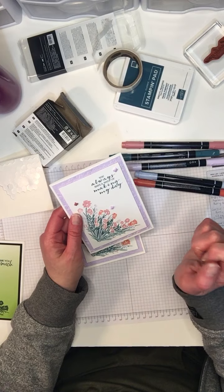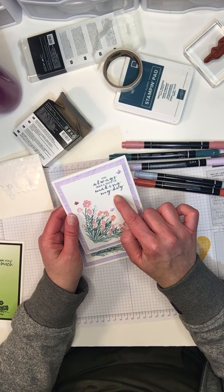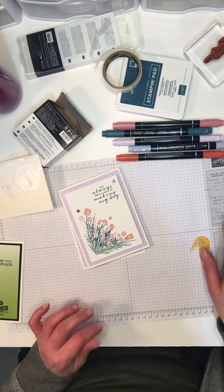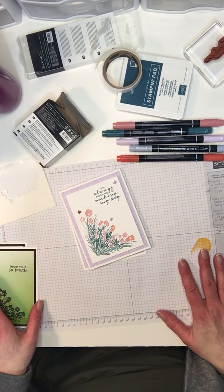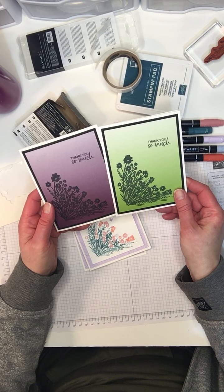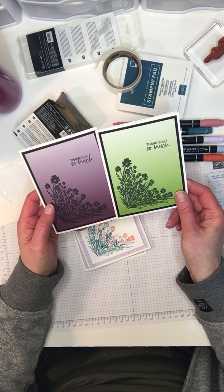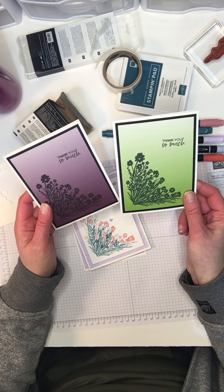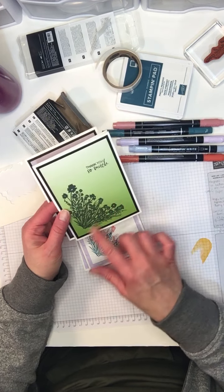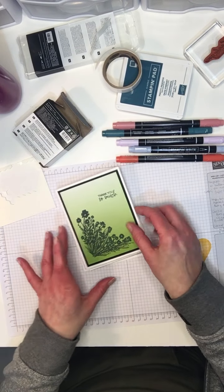For the gems, these are the butterfly gems in the in-colors from the annual catalog — so cute. The sentiment comes from the Berry Blessings stamp set, which is another one of the celebration items. These are cards I made with the Corner Bouquet just using black ink on the Oh So Ombre paper — four different colors. I've used it in Granny Apple Green and Blackberry Bliss, just with black ink, so it looks really nice as a dark image — it makes more of a silhouette.